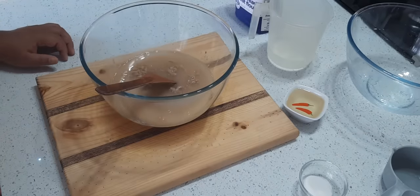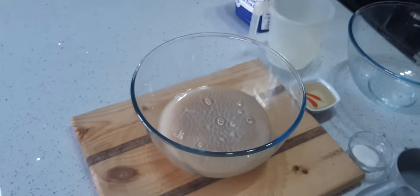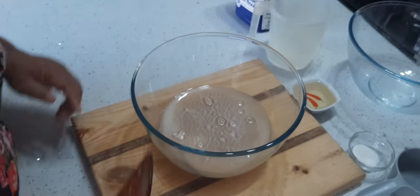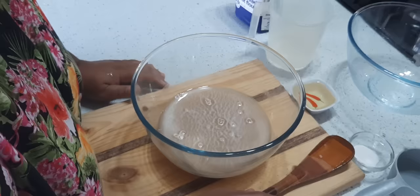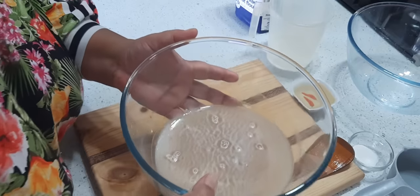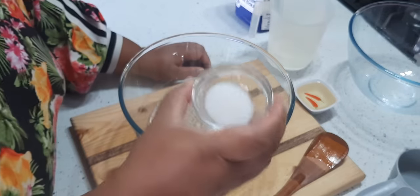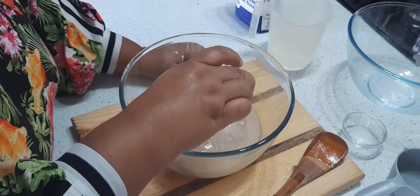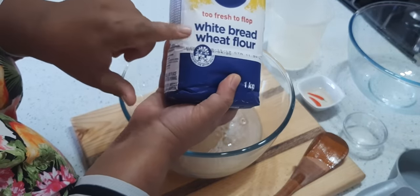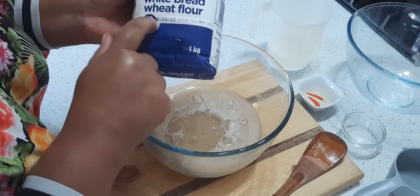This is going to stand for five minutes, and when we come back we're going to do the next step. Okay, so now is the next step — you can see the yeast and the sugar and everything is just bubbling and quite frothy. Now I'm going to add the salt, this is a teaspoon and a half, a little oil about two tablespoons.